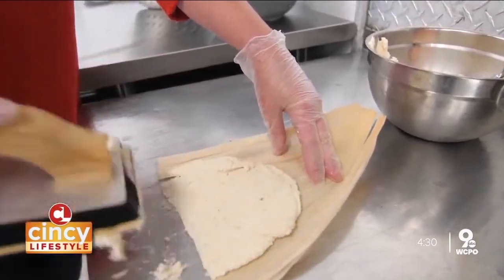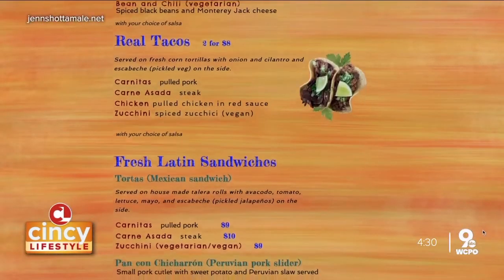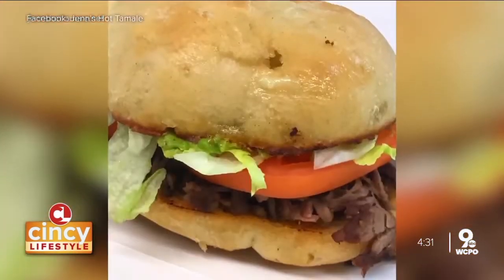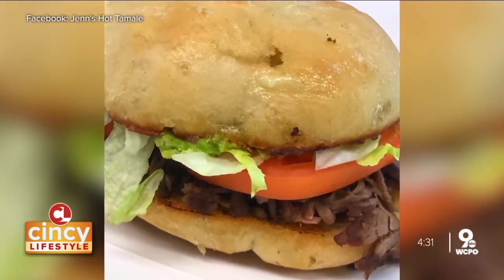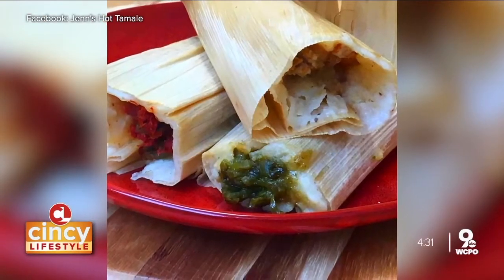I do all sorts of things. I do Mexican sandwiches called tortas, tacos, and a sandwich called pan con chicharrón, which is a Peruvian pork sandwich with sweet potato and Peruvian salsa. And then we also do street corn, the elotes.